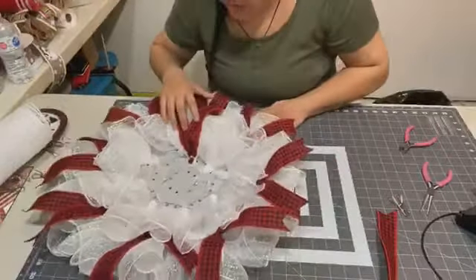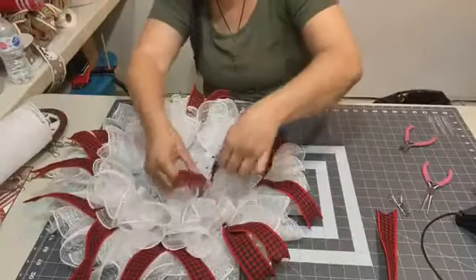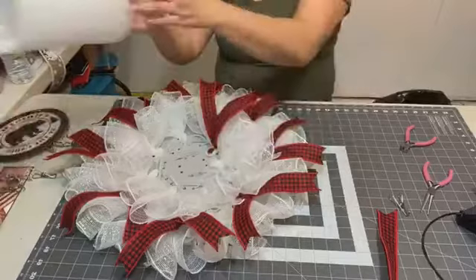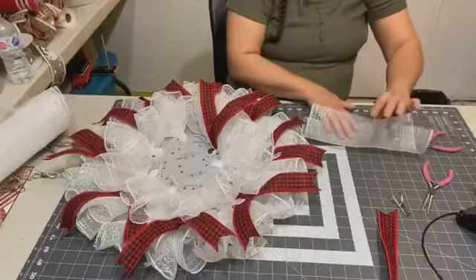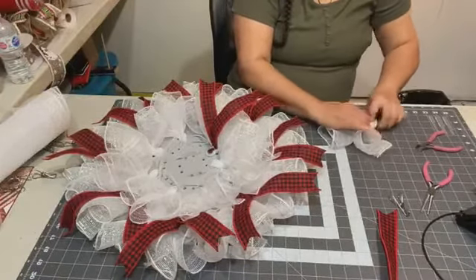I don't come from a large family but I have a large family now. I'm going to put ribbon here — mesh and ribbon together. This fold is actually pretty easy; any beginner can do it.